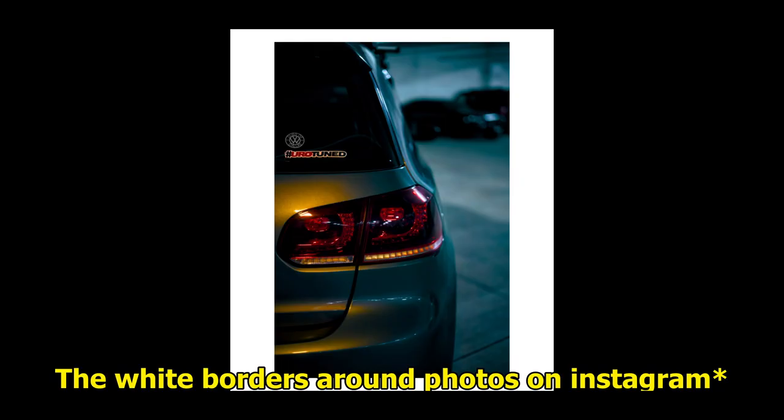Just the other day I was on YouTube and I came across a new video from Peter McKinnon. Obviously since I love Peter McKinnon I clicked on it and started watching it. The video was basically just about white borders around photos — he was telling you how to do it and why he likes to do it, and he made some pretty good points, so I decided to do it.